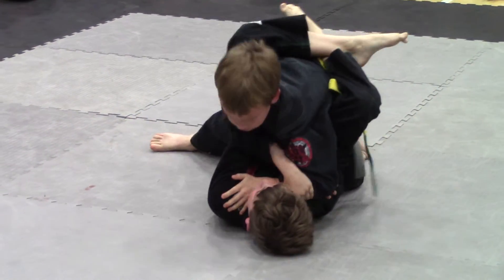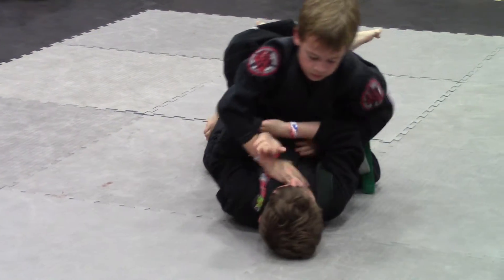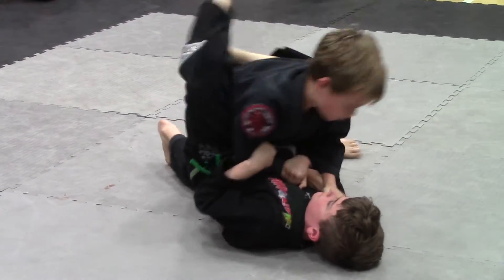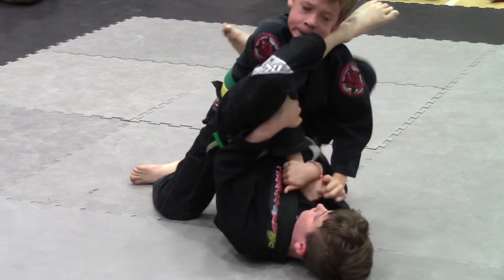Get it, get your guard high. Get it, choke inside. You need to open that guard Brody. Start laddering down, ladder down Brody. Get your arm out of there. Do it again, do it again. Get your arm out of there Brody. There you go.